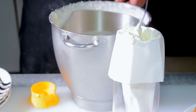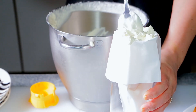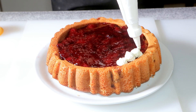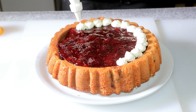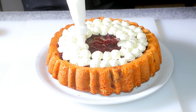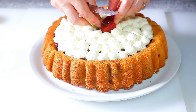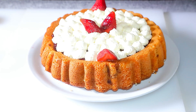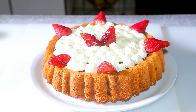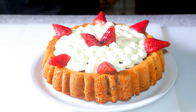When the cake has totally cooled down, fit a decorating bag with a tip of your choice and fill with cream. Pipe the cream and squeeze out the tip while swirling to create pastry decoration. Decorate with fresh or frozen strawberries. I hope you enjoyed watching this episode and I hope you make the cake one day. It's really one of my favorite cakes. Thank you so much.